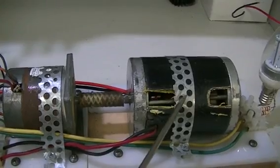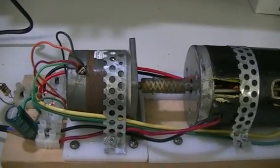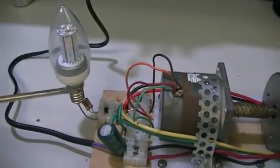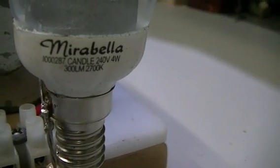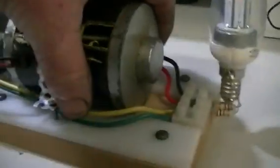12.5 volts will be what's powering this motor — it is a 24-volt motor — but we do not have to spin the stepper motor very fast to generate the required 240 volts to run our 240-volt LEDs. 12.5 volts, and the specifications are right there.